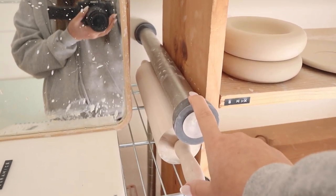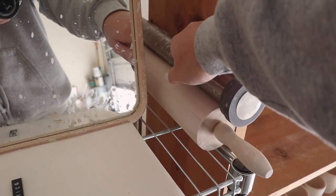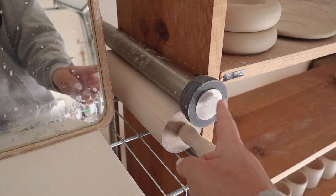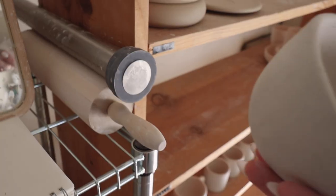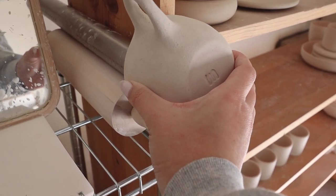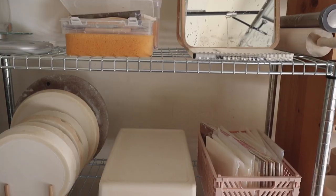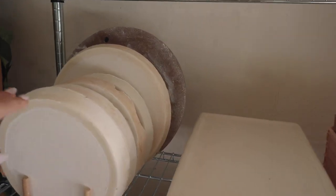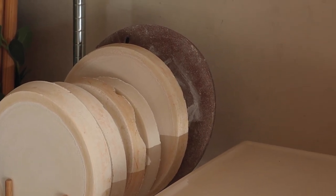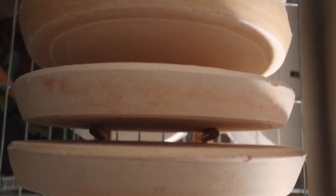Over here I have two rolling pins. I got one from IKEA and one from Amazon — I don't think the Amazon one is a great material for rolling out clay because it sticks a lot, but I use it to support the inside of a piece when I want to stamp my maker's mark on the bottom without it caving in. On the second shelf I have all of my bats in an organizer I got from IKEA — I think it's for plates or a drying rack — and my bats fit perfectly in it.